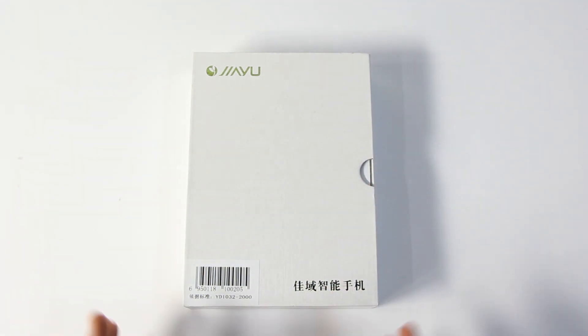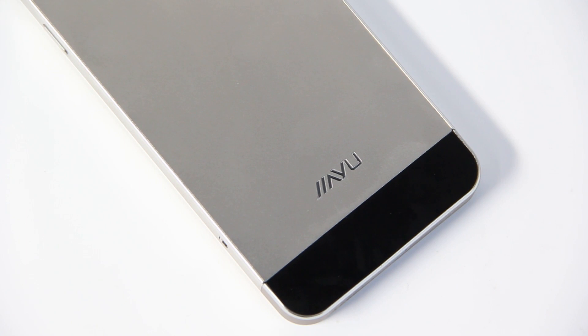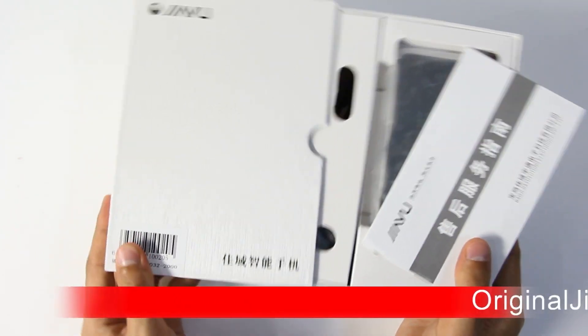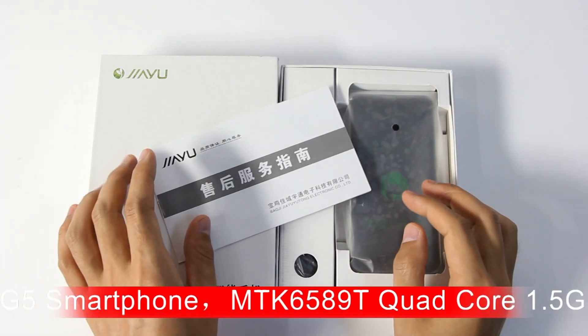I will take you through an unboxing review of this phone, show you the package and hands-on experience. This is the Jai-G5 package. Check the inside of the machine and accessories. The package is very delicate and a mini size.